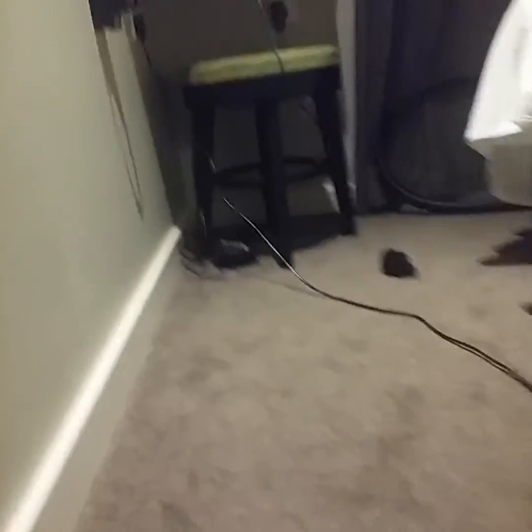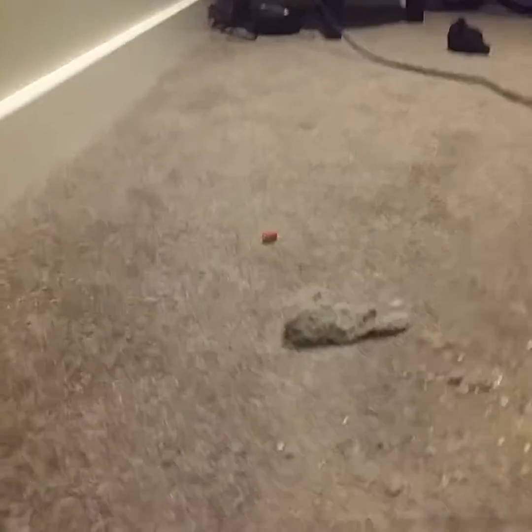Hi guys, I'm just doing a quick demo of my pneumatic Henry. Let me just get it out one second.